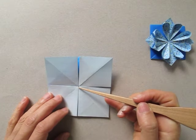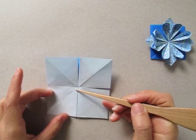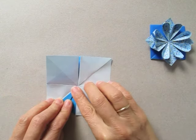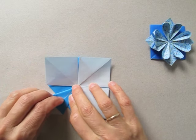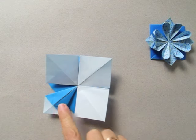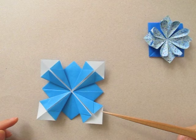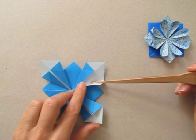Now we bring each one of these folded borders to this central line, and we repeat on the other three flaps. Once they are all folded, we are going to reopen them.